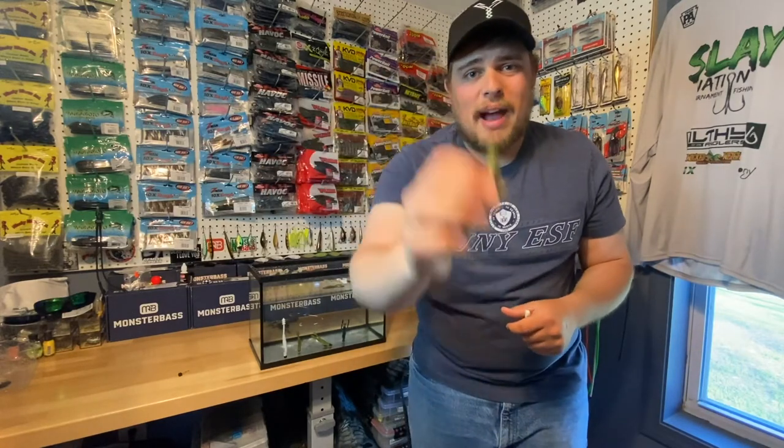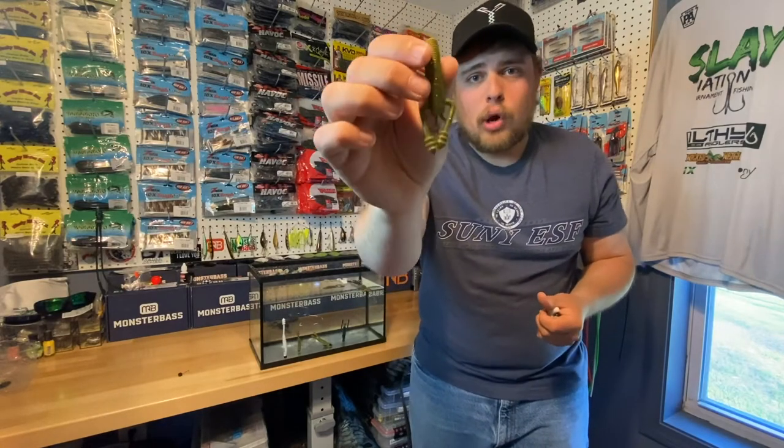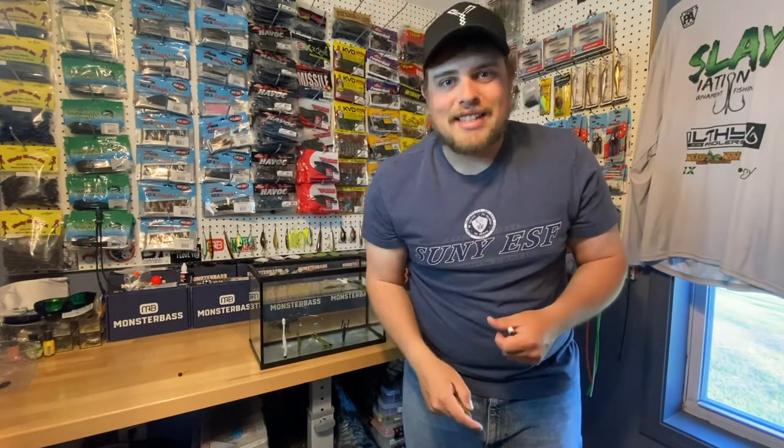You want to throw it by itself? Throw it on a net head. You want to throw it with something? Throw on the back of a jig as a jig trailer. Whatever you guys want to do. Go pick up yourself some floating rib crawls. Go catch some giants. Post us in the pictures. Let's see what you guys can catch.